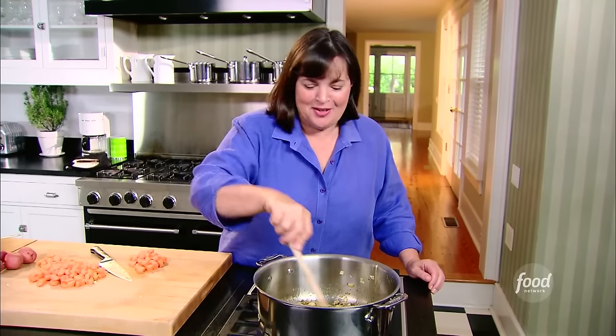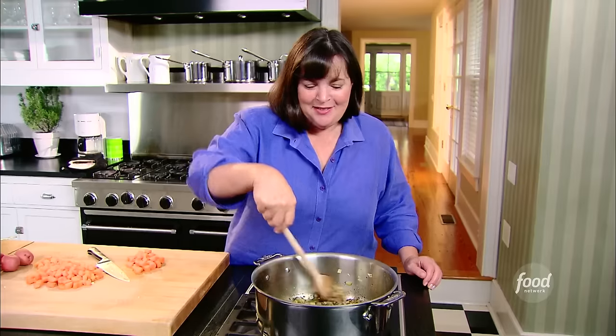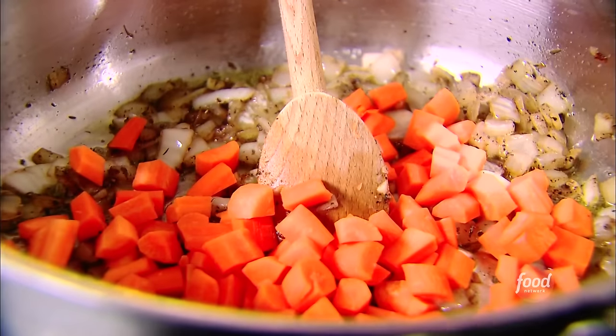The onions and garlic are done. It's nice to have something that's actually delicious and good for you. I'm going to add two cups of chopped carrots — I like big chunks; you want this to be a really good, hearty, chunky soup.